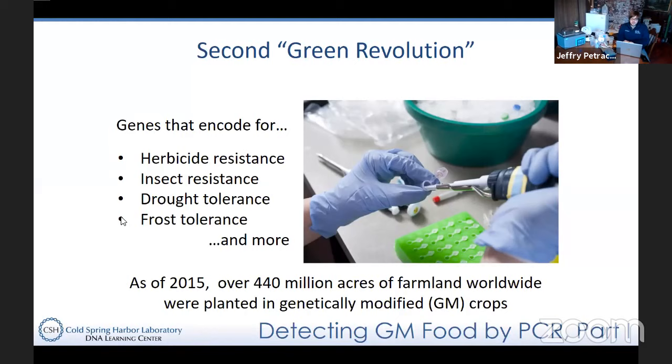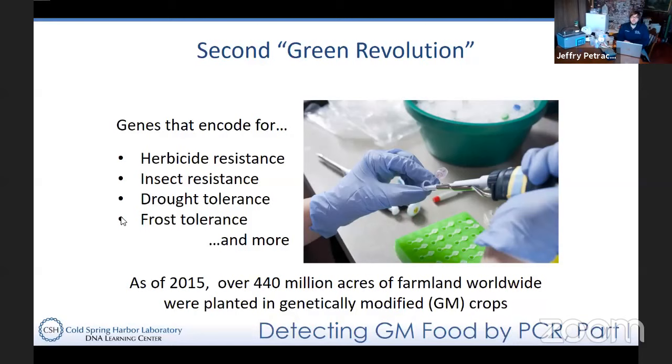The popularity of GM crops has grown substantially. As of 2015, over 440 million acres of farming worldwide were planted with GM crops. There's a USDA graphic showing the percentage of GM crops in the United States from the 1990s up to 2017, and as you can see the percentage has increased substantially over those years.